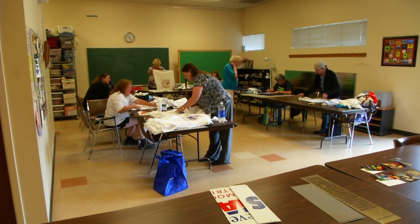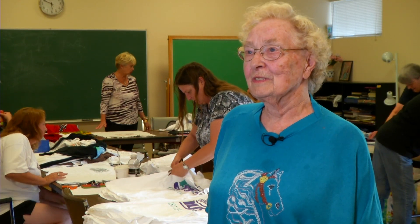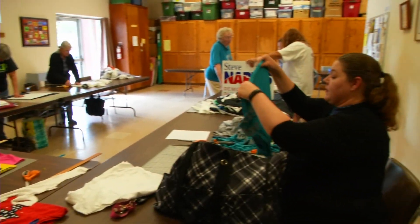Lois Weber teaches the t-shirt quilt class at the Apex Community Recreation Center. We've had some beautiful t-shirt quilts go out of here. The class has grown in popularity in recent years.